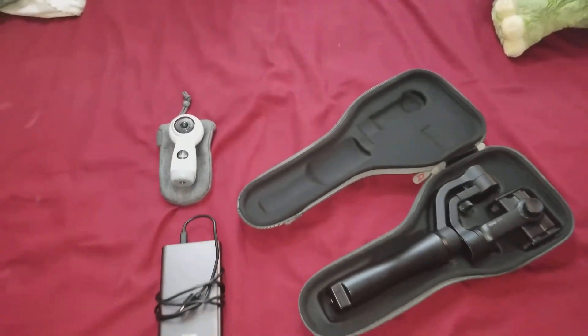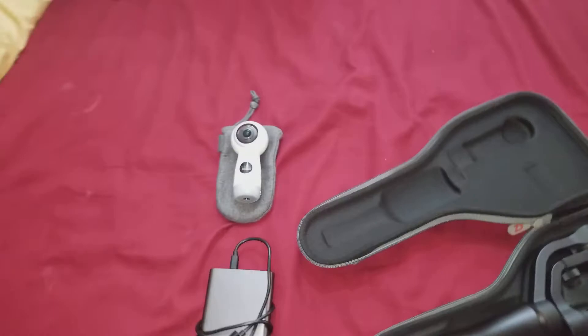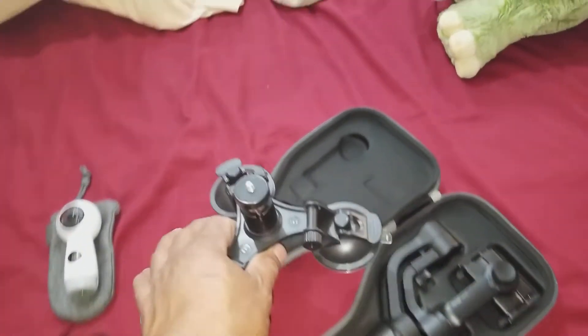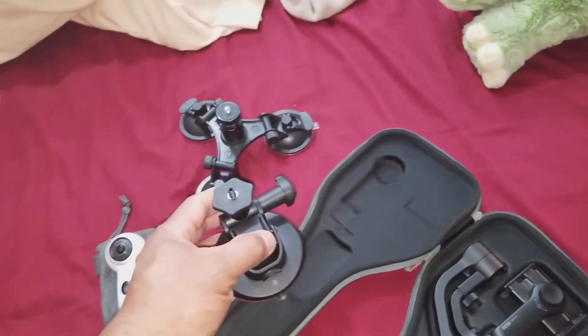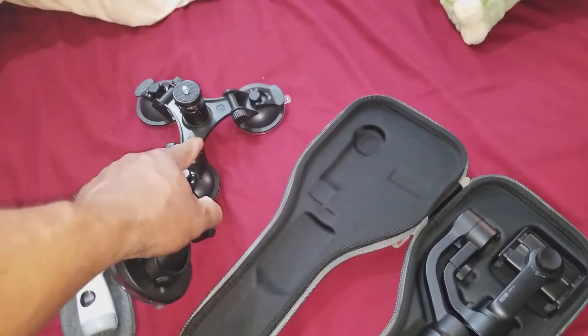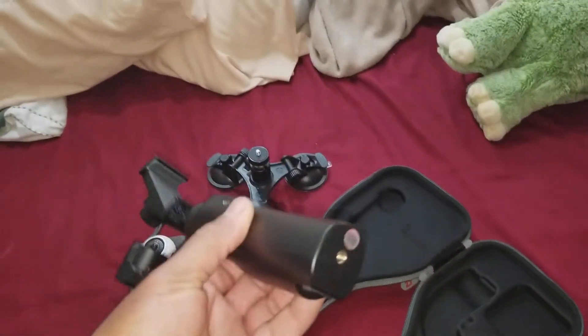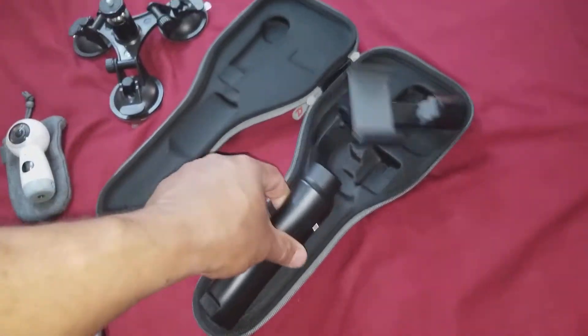I'm going to go ahead and take my 360 camera. I don't think I'm going to use it, but I'm just going to bring it just in case. I might bring one of these stands for it — probably this one, because I might need that to hook this up on. You can take that and screw it on there and use it. So I might use that.